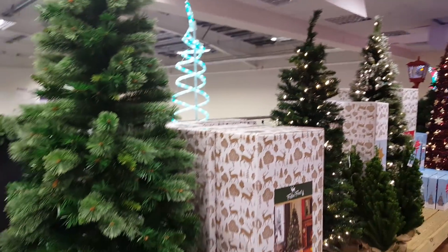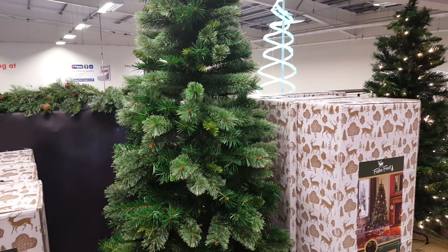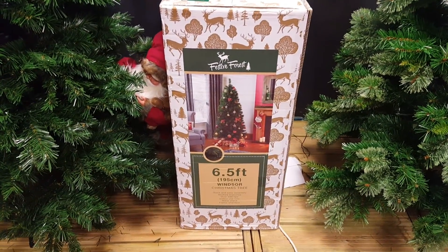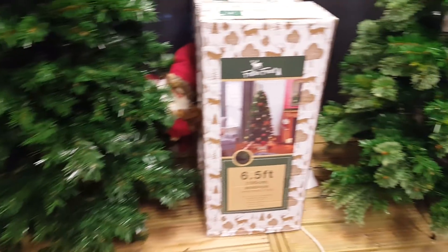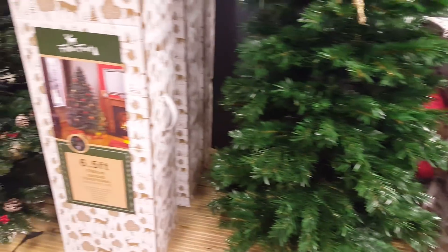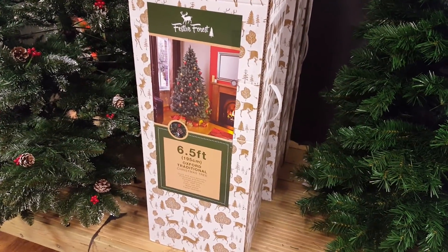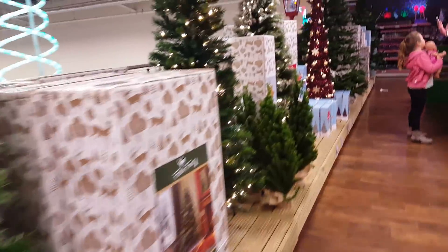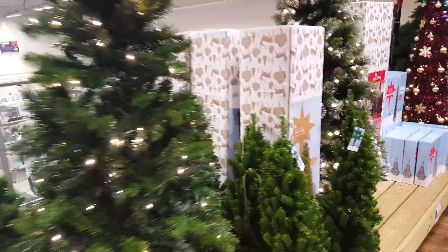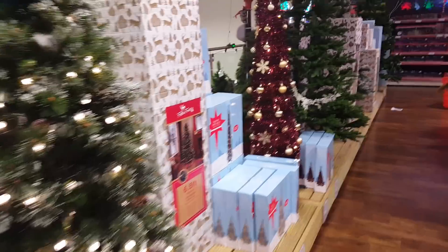And then they've got some displays here of Christmas trees. This one is a six and a half foot and that's £49.99, and that's the Windsor. And then there's an Oxford, the traditional type, the same size, and that's £79. So it just all depends how fluffy and realistic you want it and what you can afford to pay.